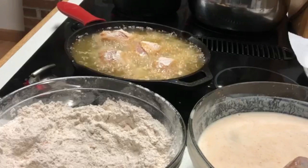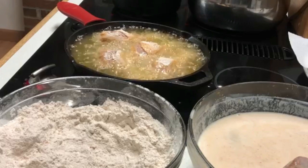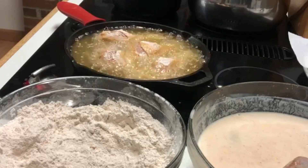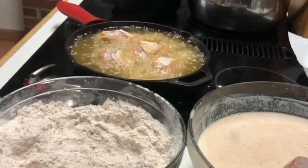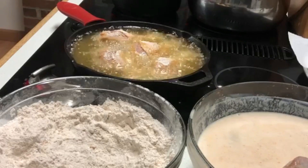You can do whatever type of seasonings you would like. If you're not a garlic person, take out the garlic. If you're not a spice person, take out the spice. Put whatever seasonings you like on your chicken, cover it with the buttermilk, let it soak for roughly two to three hours — an hour minimum — just so it can really penetrate through the chicken.